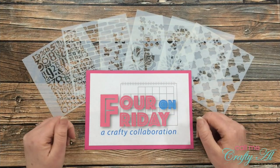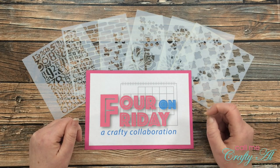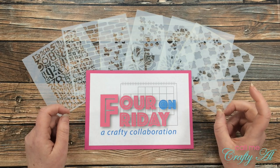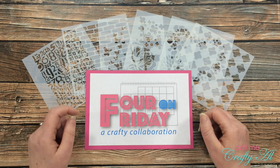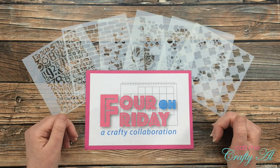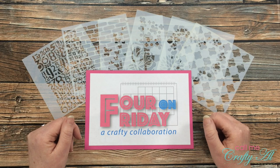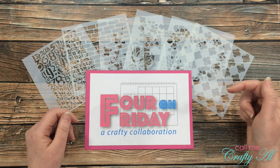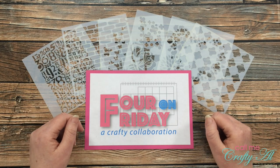If you're new to my channel or new to my 4 on Friday collaboration, let me tell you a little bit about it before we get started. Just about once a month my friend Dani and I like to stop by and we each share four projects using the same tool, technique, or product. I participate here with a video on my YouTube channel and she participates with a post on her blog. Once you're done here today, make sure to click on her link in the description box below to go see what she has made this month.